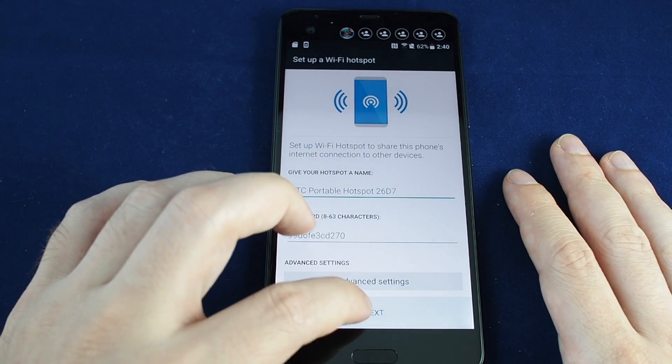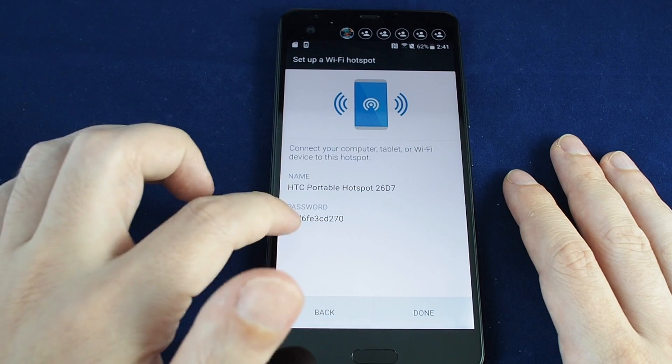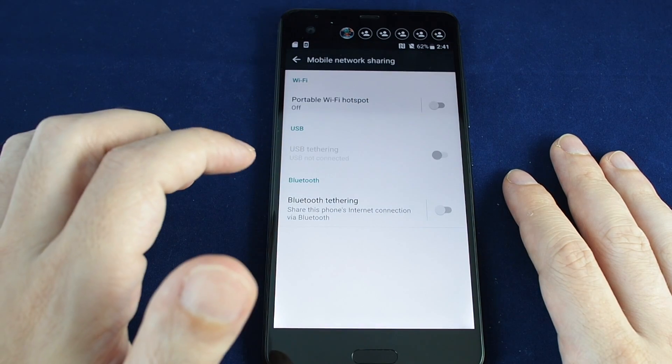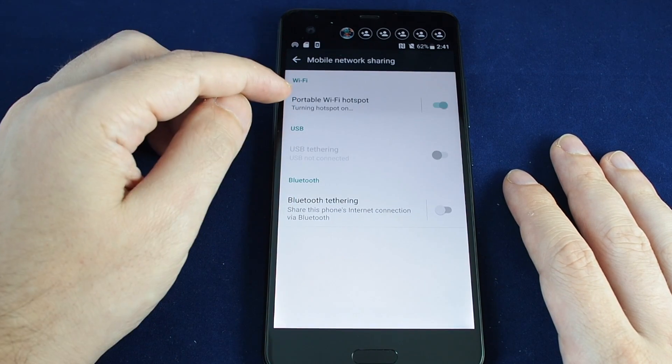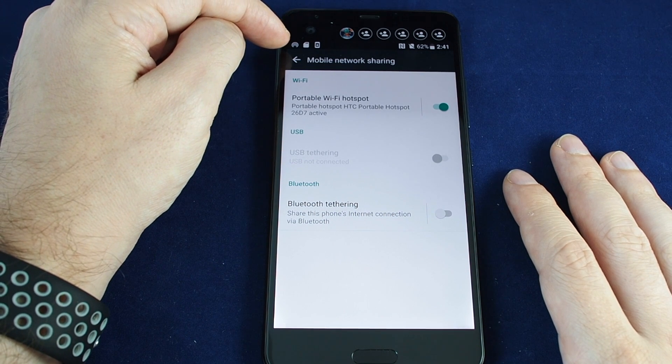We won't turn those on, but basically just hit next and it's done. This is what you need if you want to log in. At that point you'll see it shows up on this icon with a wireless signal indicator.